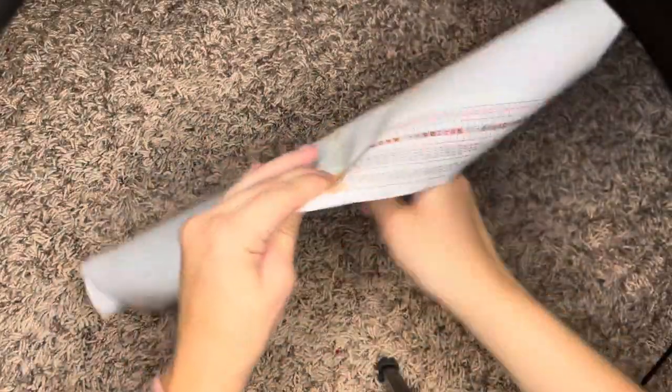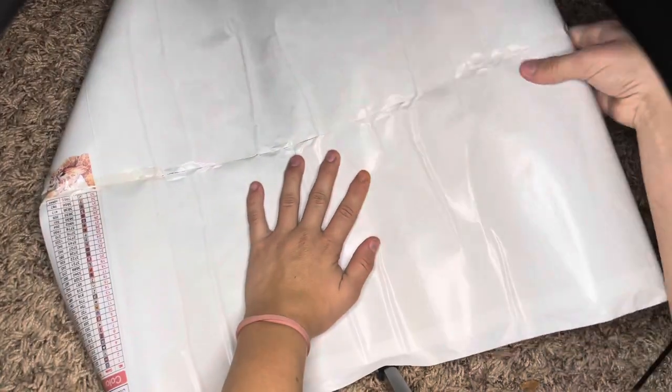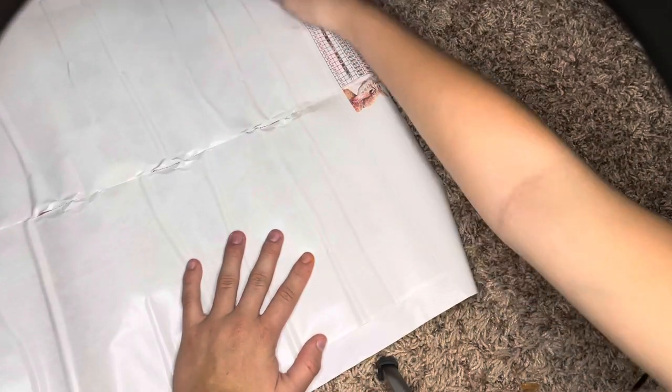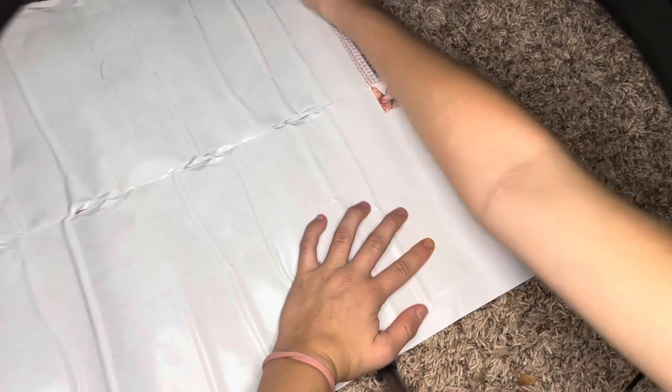This is going to be hard to show you the picture clearly because it is rolled. With these canvases, if you want to flatten them and they're not self-flattening, you're going to want to put books on them. You don't want to roll this backwards because that is what creates air bubbles. This is a painting of two giraffes, and we're going to try to get this to flatten a little bit.